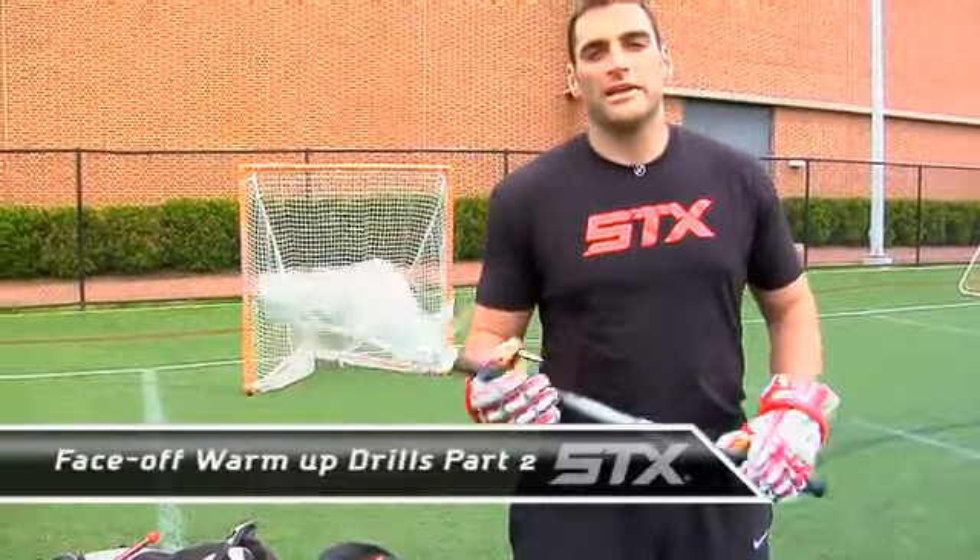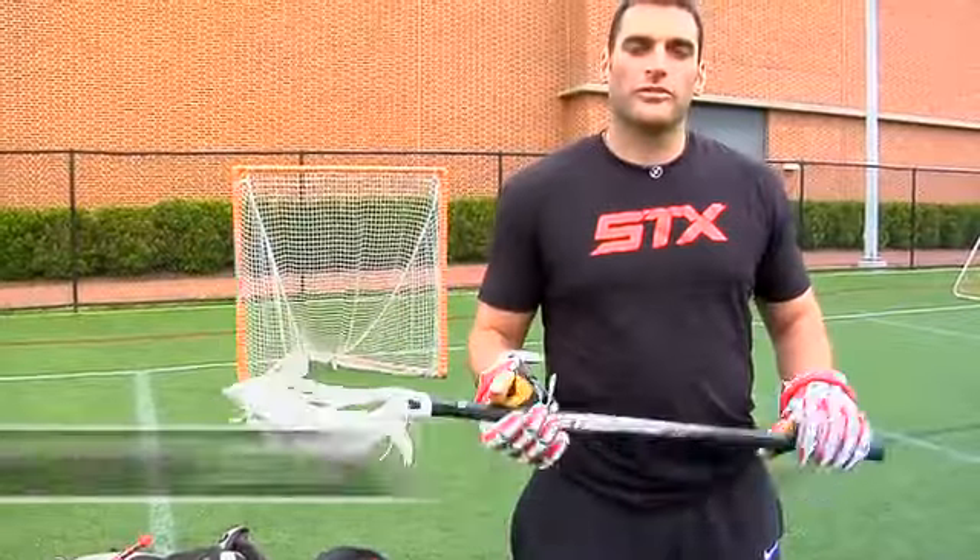Hey guys, Anthony Kelly, Team STX. Today we're going to take you through some of my favorite warm-up drills for facing off — different techniques and some drills today.